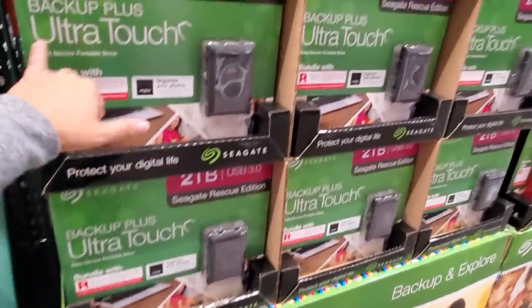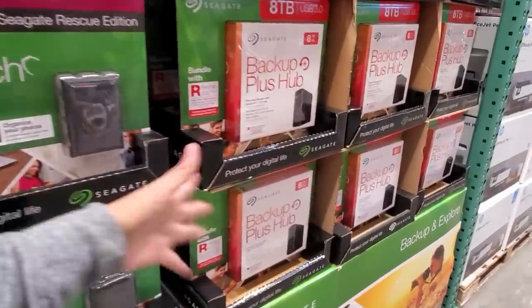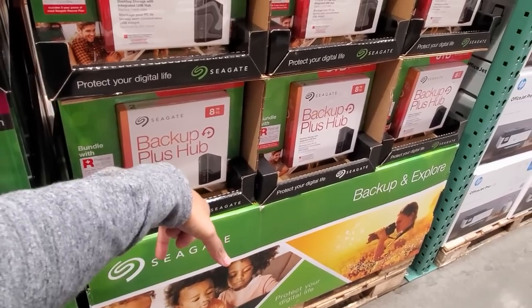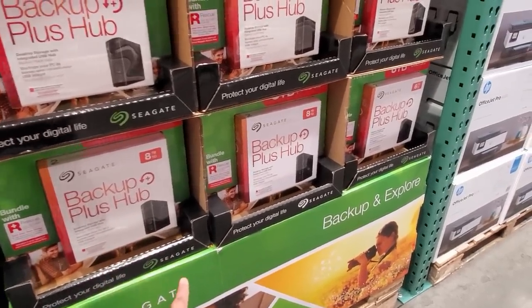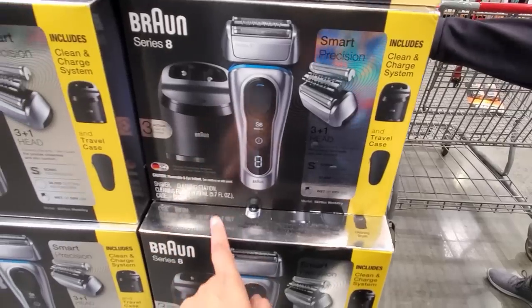Backup Plus 2 terabyte — that is a lot. That's a good one if you're doing a lot of work on your computer, even if you're making videos and trying to save. And the Backup Plus Hub, 8 terabytes for $140 — marked down to $129.